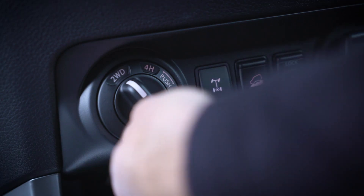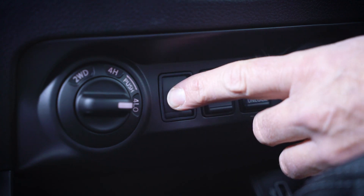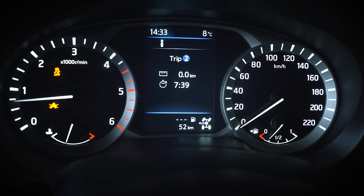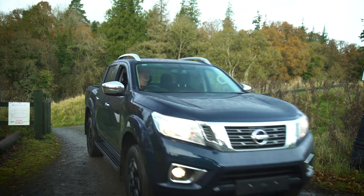Select 4L, then press the rear differential lock switch. Once you've reached normal driving conditions, it is imperative that you disengage diff lock and return your vehicle to its factory default driving setting.